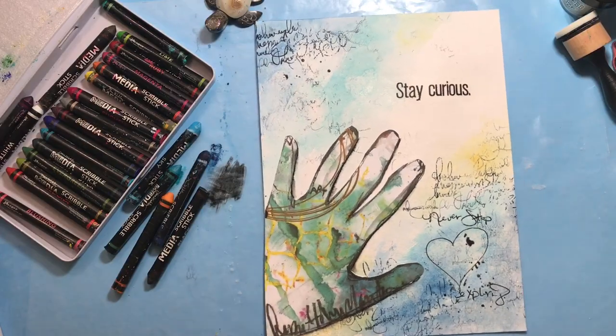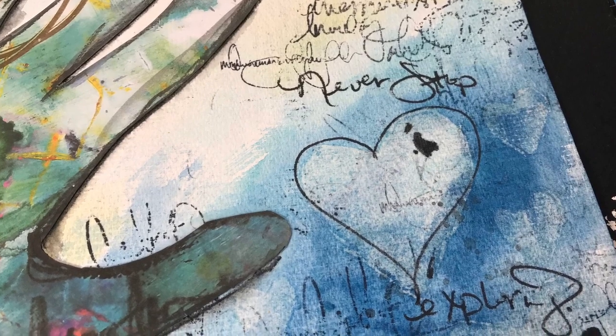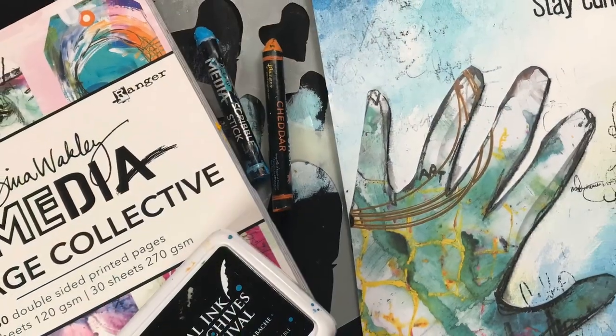And that's it — we are finished! We've created a fun and easy journal page, so I hope you'll try it. Check out the tutorial on the Ranger blog. Thanks again for joining me, I'll see you soon.